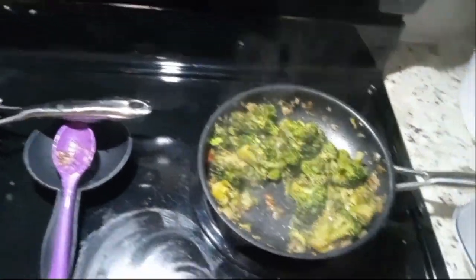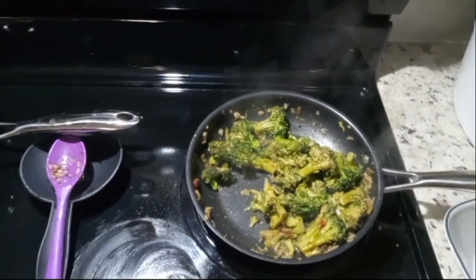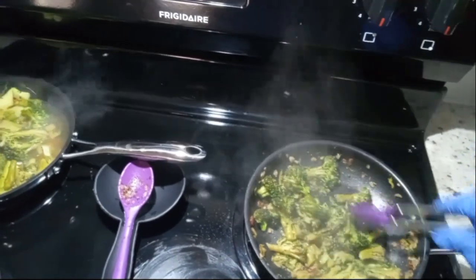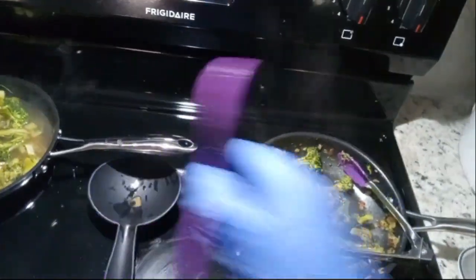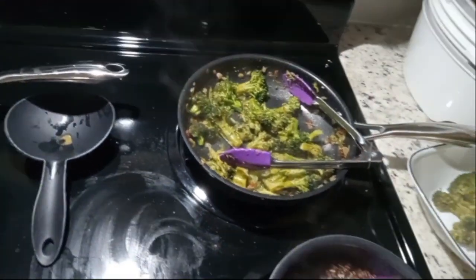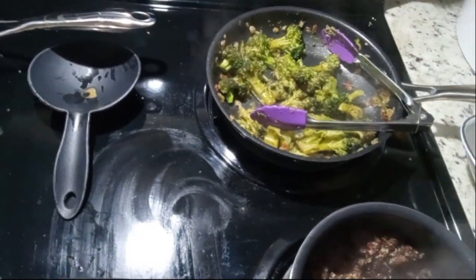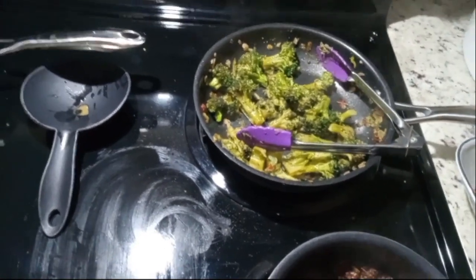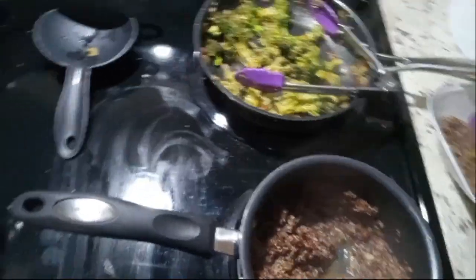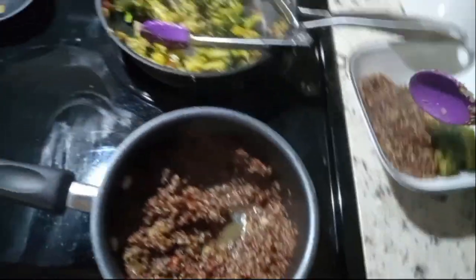Let's go ahead and plate some of this and then we'll give it a taste. I did not show you guys me dumping the seasonings in today, but I definitely did use a lot of seasonings. I was in the kitchen cooking and thought maybe I'll just go ahead and make a video, so that's what I did.